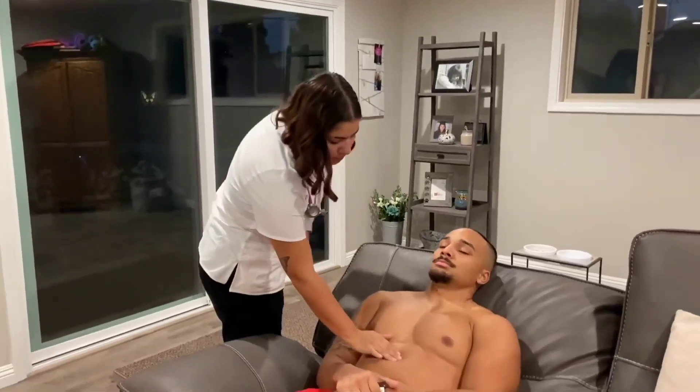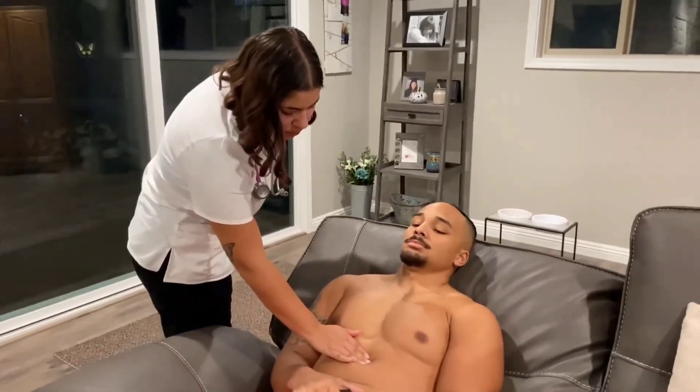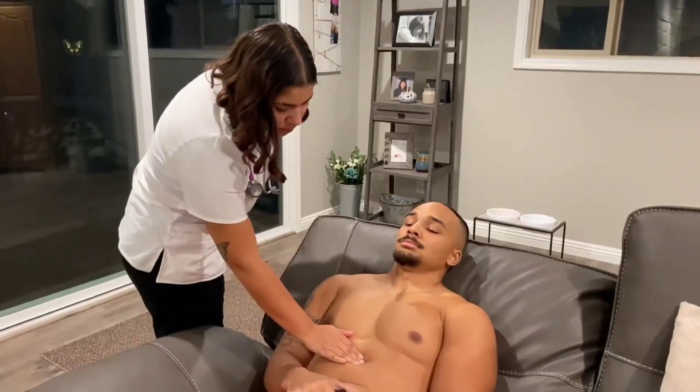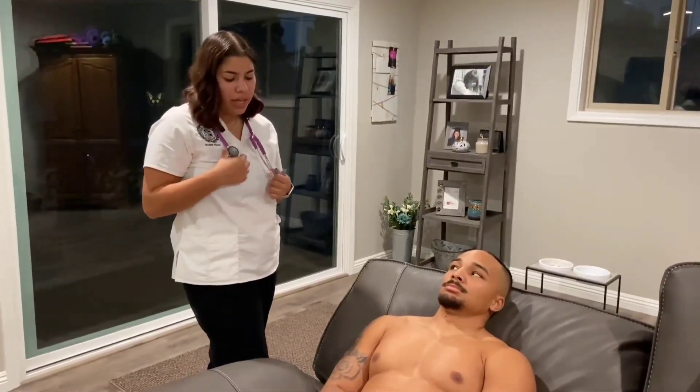Lastly, I'm going to palpate the aorta. The aorta was palpated — there was no pain or tenderness, and the pulsation was in an anterior direction. That's it.